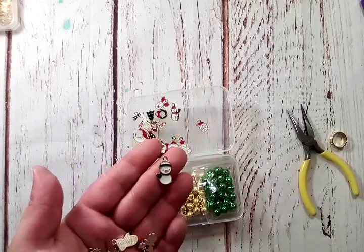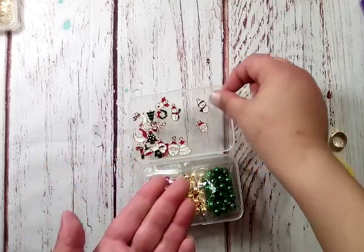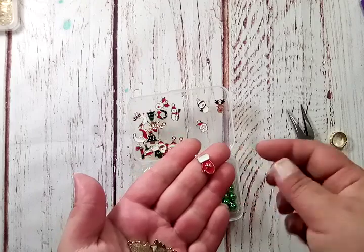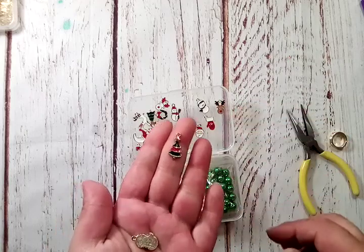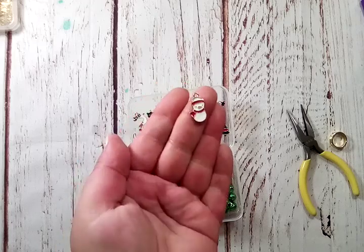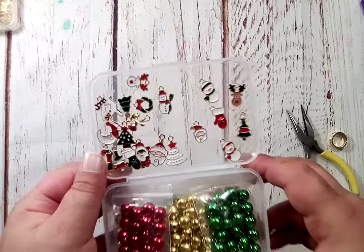Another snowman with a little carrot nose, a toboggan with green on the edge and a green scarf. There's a little reindeer with black antlers and a red nose, a little red mitten with a snowflake, a tree that is red and green with a gold star, and the last one is kind of like a little snowman — it almost looks like a penguin to me — with a little carrot nose and a red scarf with red on his hat. That's all the charms.